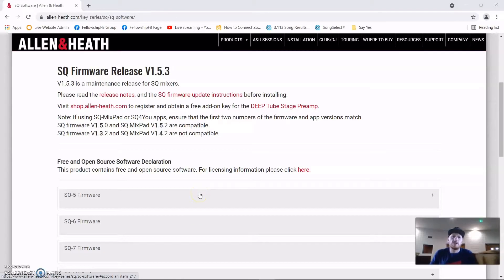Since then they've released three updates — the latest one is version 1.5.3. Let's look on the computer and I'll show you exactly where to get it. I've put the link to the site in the comment section below — click it and it's going to take you here.